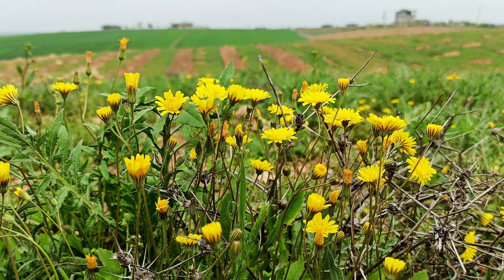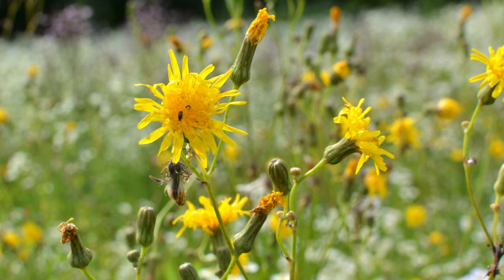Despite its resemblance to dandelion, sow thistle is distinguished by its shiny leaves and yellow flowers. Sow thistle is often classified as a weed due to its aggressive growth and ability to spread rapidly. Native to Europe and Asia, it has naturalized in North America and other parts of the world.